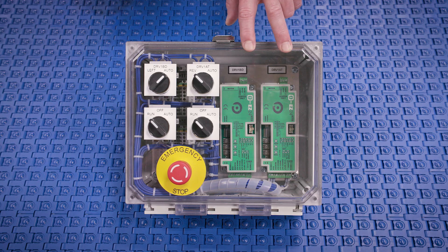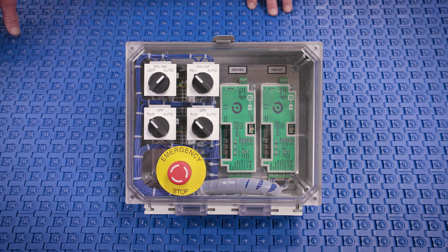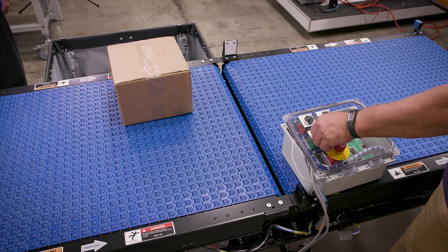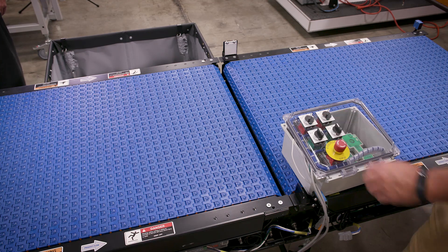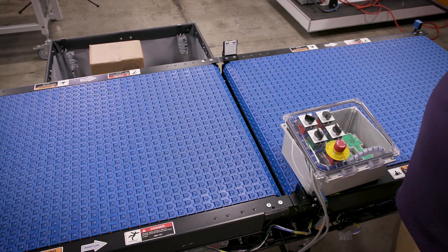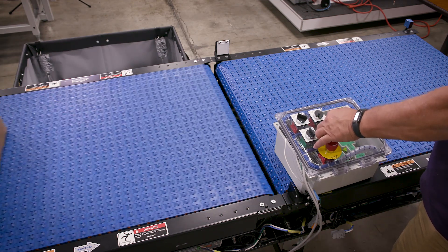two Easy 24 control cards that control each of the 24 volt DC motorized drive rollers. You have manual control here where the default is to divert to the right. By switching, you can simply divert to the left. The other control that you can have is run/stop for the belt.